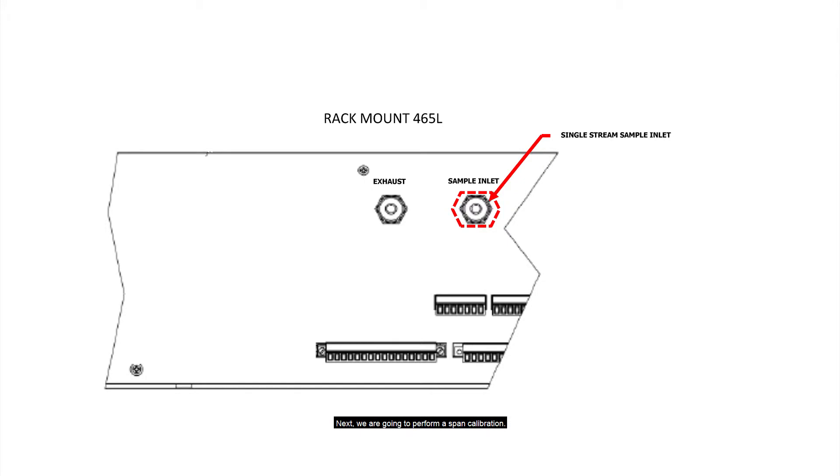Next, we are going to perform a span calibration. Start by connecting the span gas source to the sample in port.